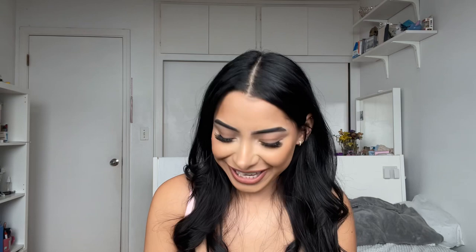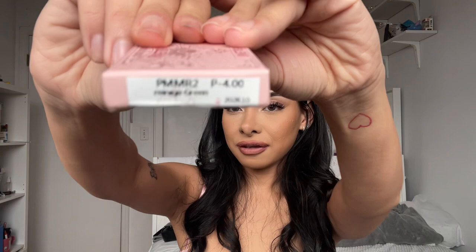Miss Lens also has a whole section on their website just for prescription contacts. I got some of those because I do wear prescription contacts — my prescription is a negative four, so yeah, I'm basically blind. I wear contacts for about 85% of my day and I love to dabble in colored contacts. These are my everyday colored contacts, but I usually just wear my clear ones. Now that I have a couple more, I'm going to play around with them.